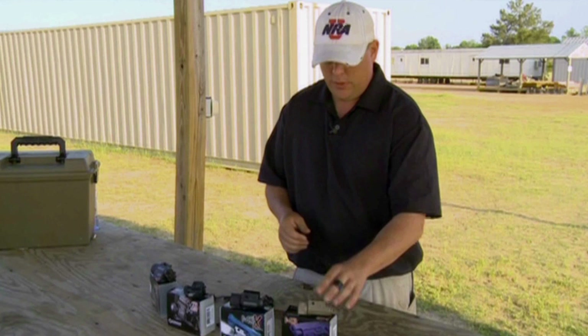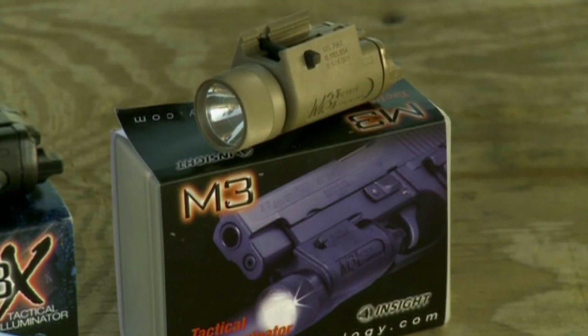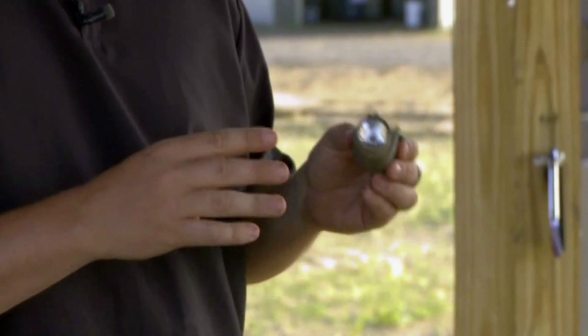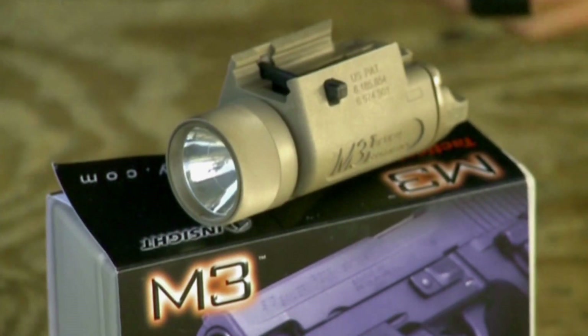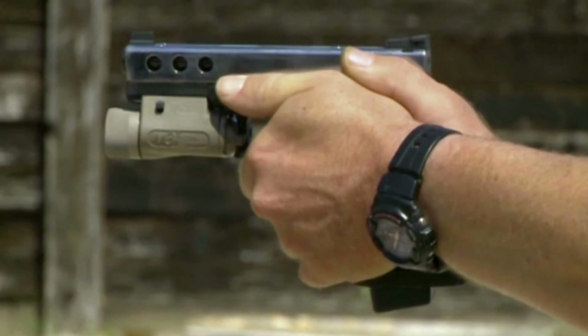For those that operate a semi-automatic pistol for home defense, the M3 is a really good choice. White blinding light — this in itself is a self-defense tool; it will momentarily stun any would-be attacker. It's very popular on pistols, but you can also run this on a carbine as well.